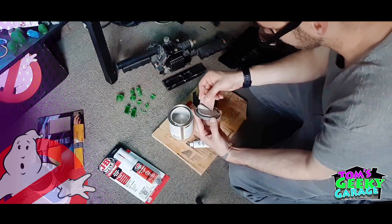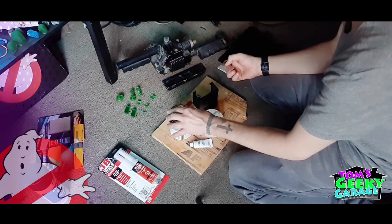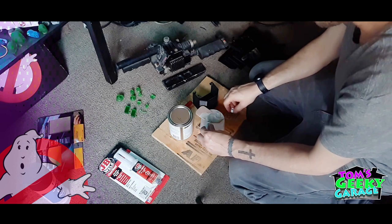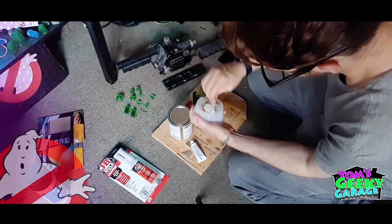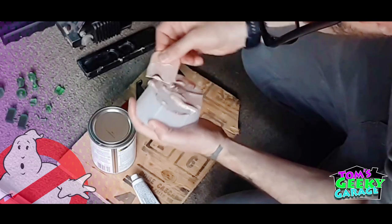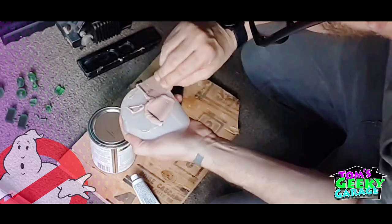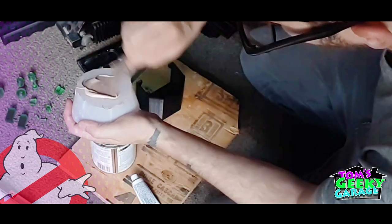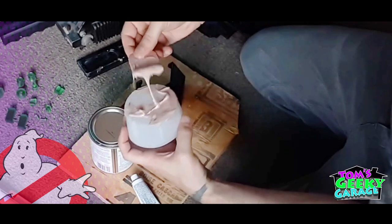I'm just going to take some of the filler and put it right here — that should be enough for one piece. Now I'll take the hardener, open it, and squirt a little bit on here. It doesn't take a whole lot. Then you're just going to mix this stuff up until it's all mixed together — you want to mix it really good. You can already tell it's about the same color as the tool, so it's pretty much right as far as how much to mix together. You don't want to wait around with this stuff because it does set up pretty quick, so as soon as you get it to the right tone you're going to want to go ahead and start applying it.